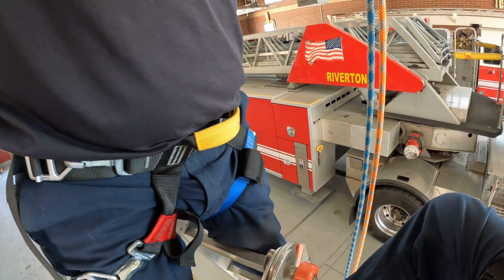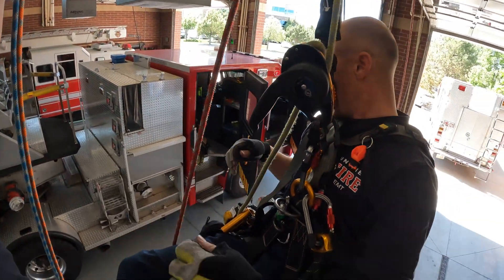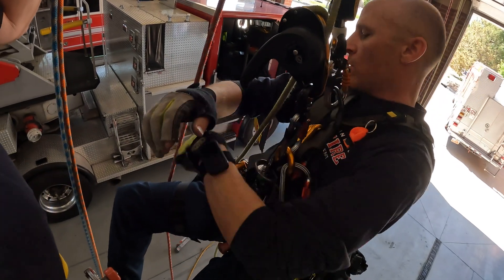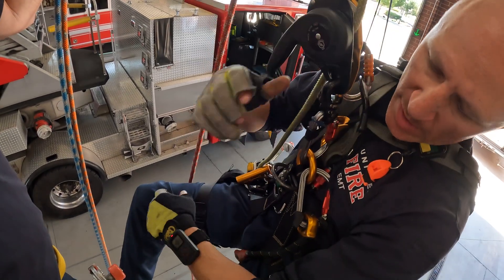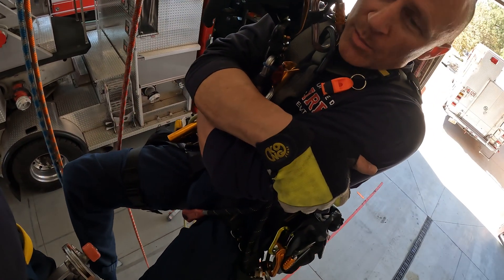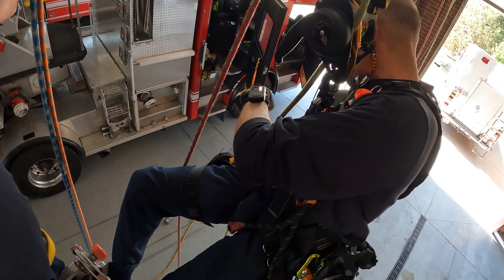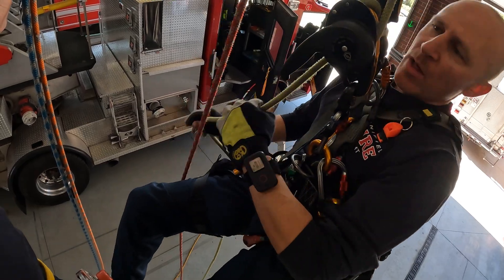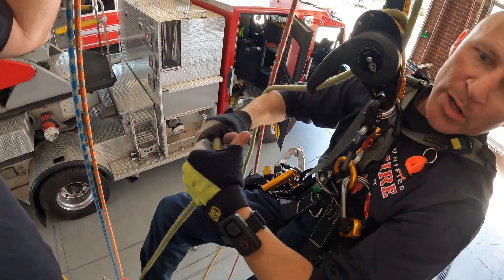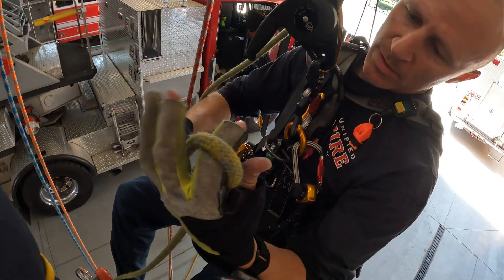Now I need to rig him into a system somehow. I remembered to bring down some gear with me from the top — an extra descender, an ID, and another ASAP. If I didn't have those things, I'd probably have to improvise — maybe do a munter, super munter, or whatever it takes. But I had the forethought. The brake strand of my descending line, I'm going to bring it all the way up.